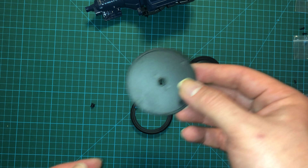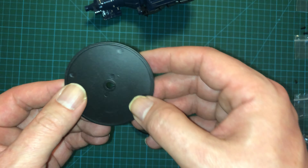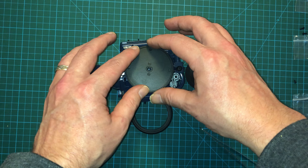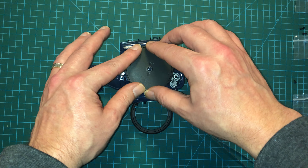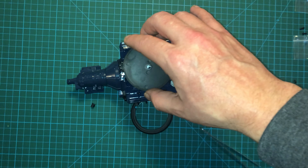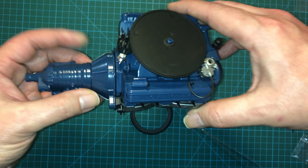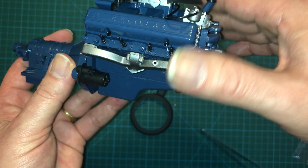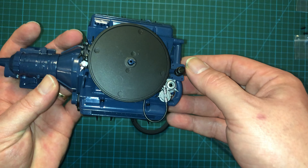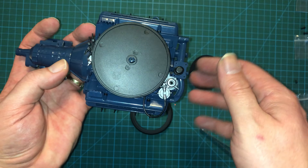Next up I'm going to take the air filter itself and place it right on top of the carburetor. Again, it is keyed. We'll take the carburetor and place this right here. The carburetor is on an angle — I didn't even realize that. So that thing is set right on top.